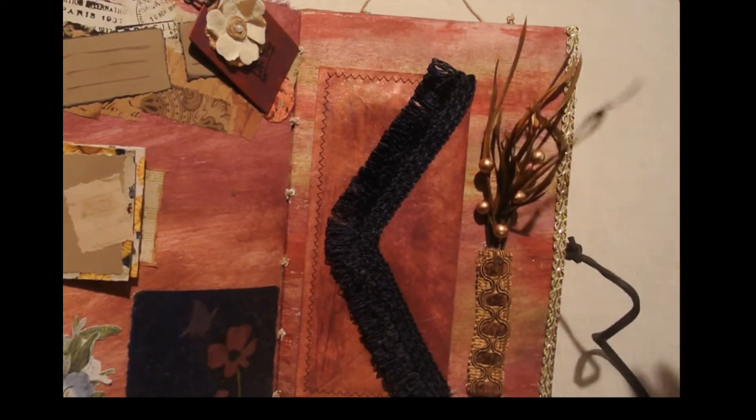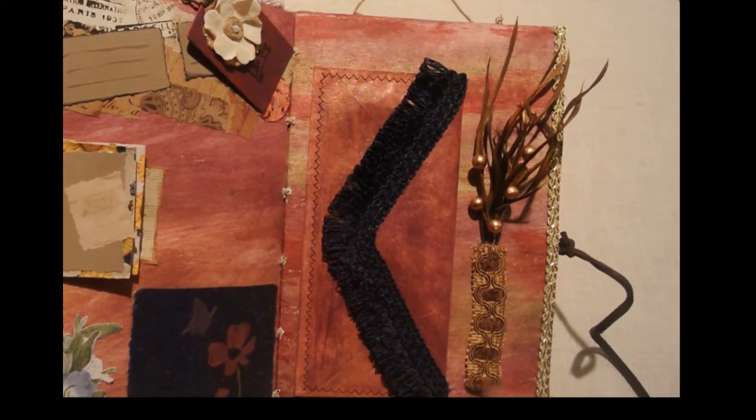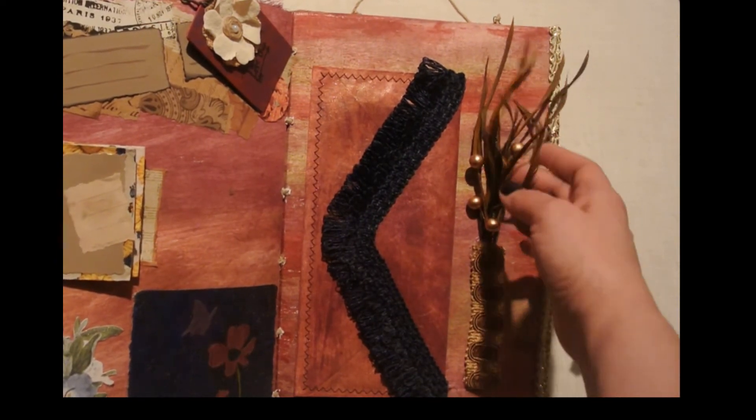I found these pieces at different times and thought, 'Oh, I could do something with this.' This is just one of my ribbons, so I made it look like a vase and put those in just for something decorative.